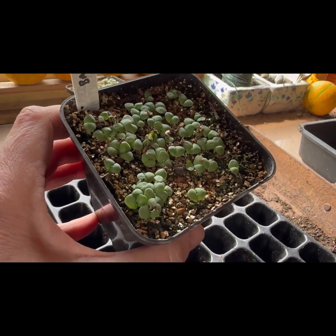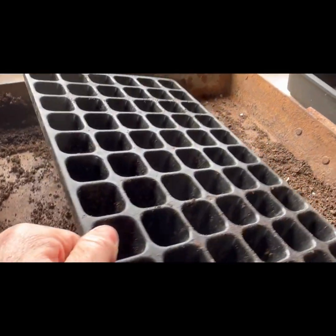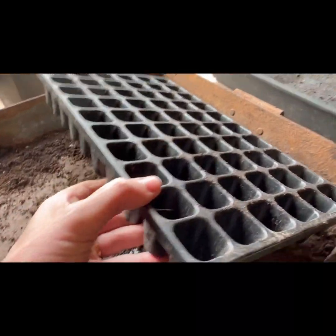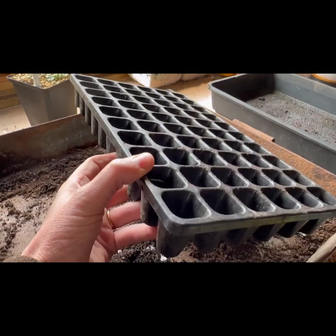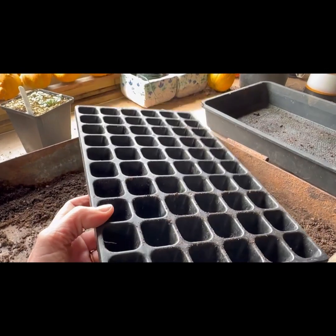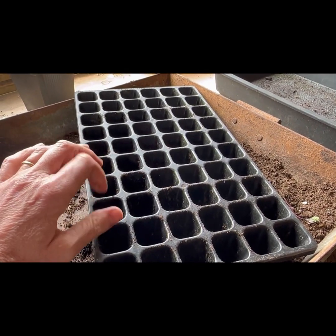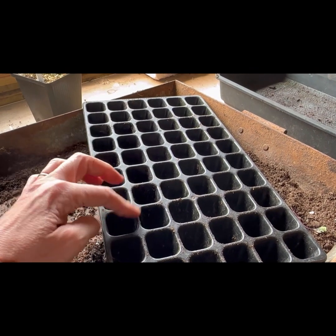I'm going to prick them out, which means separating them individually into one of these. You can use small pots or a different type of module tray, but this one is a CD60. You can get them from a couple of companies — I've bought from Container Wise and also from the Refill Room, and you can get them from Charles Dowding directly. The CD stands for Charles Dowding, and this is a 60-cell one. Once I've sown them individually into here, they'll stay in these modules until they're ready to plant out.